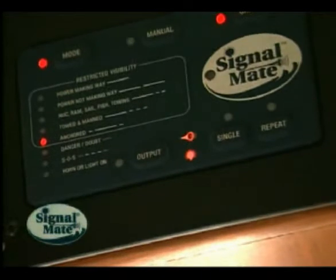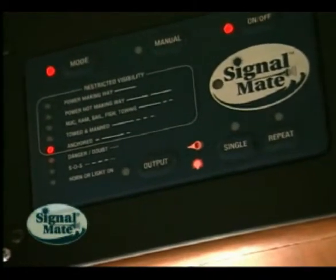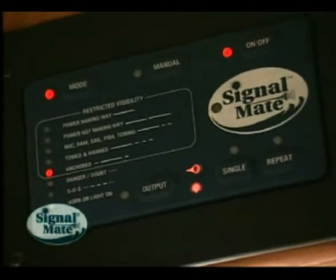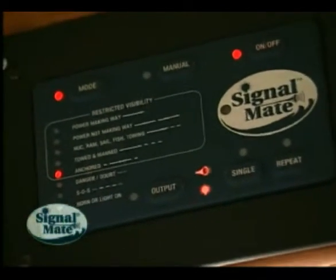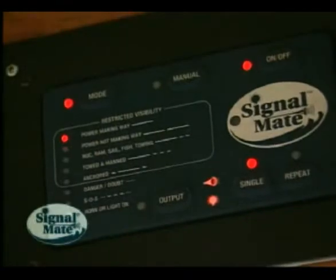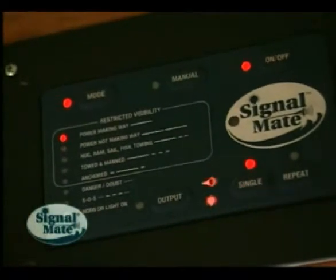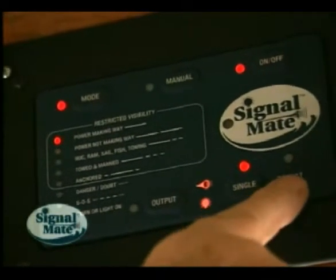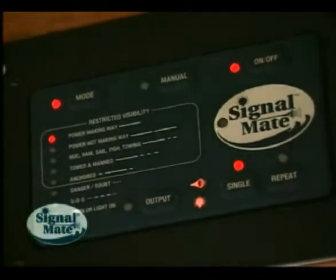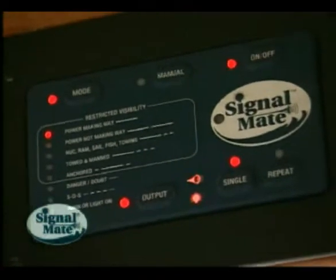Signal Mate can be set to select any one of the modes and any combination of outputs in the ready-standby condition, waiting for either the single or repeat button to be pressed to begin execution of the output sequence. When the single button is pressed while in any of the modes, Signal Mate will perform one sequence and wait for the next key press. When the repeat button is pressed, Signal Mate will continue to repeat the sequence at the proper time intervals for international and inland waters until another button is pressed.